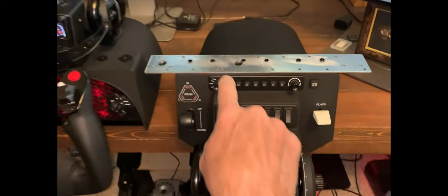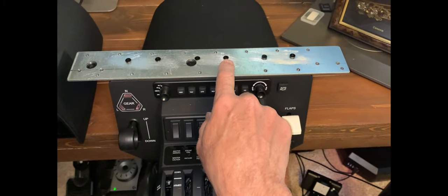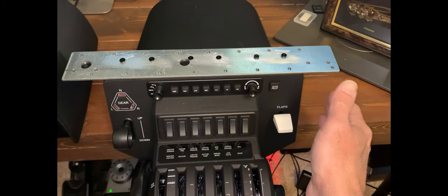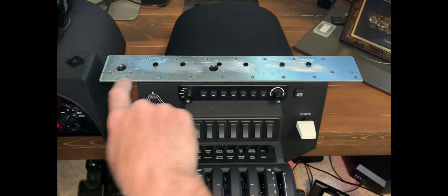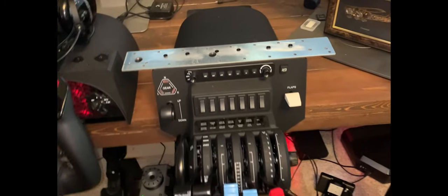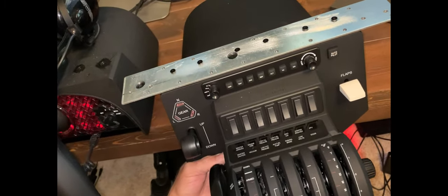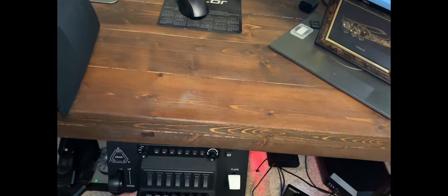So I manufactured a bracket using the instrument mounting holes that come with the Throttle Quadrant. I just manufactured a plate, drilled the holes in it, and I have a couple of holes here and here. And it's going to go here underneath the desk. That's kind of the idea - I'm going to go ahead and mount it and we'll pick up the video there.